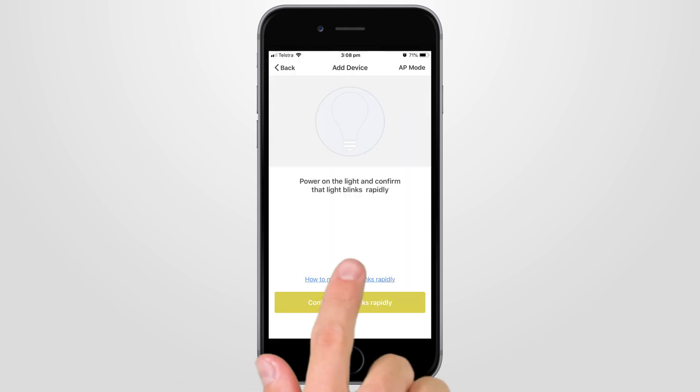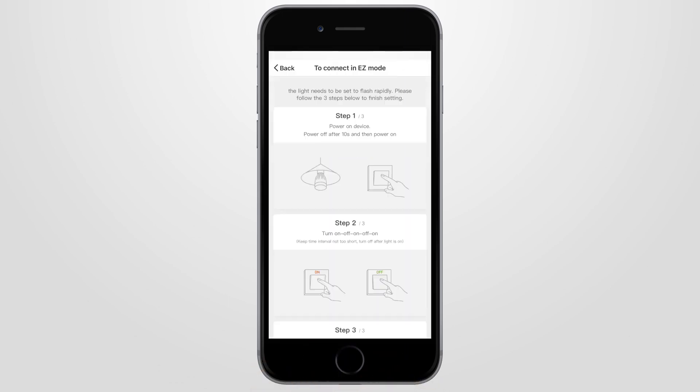If still unsuccessful, click 'How to make light blink rapidly' and follow the steps.